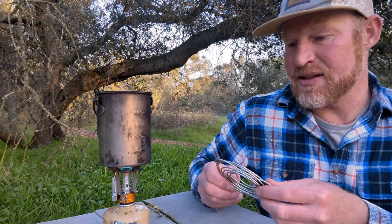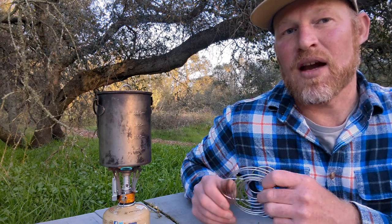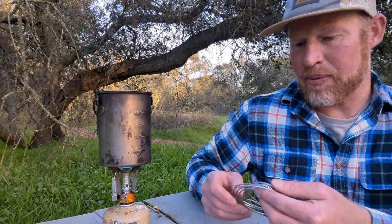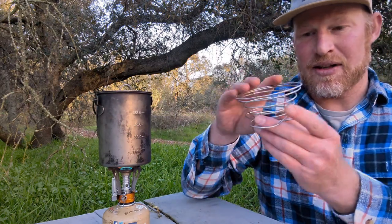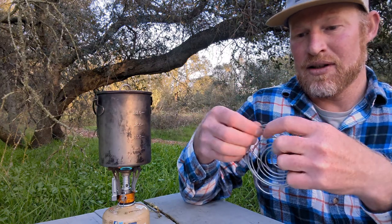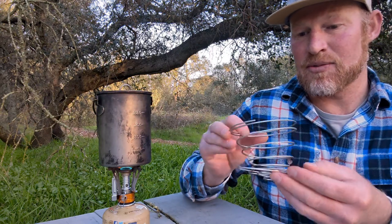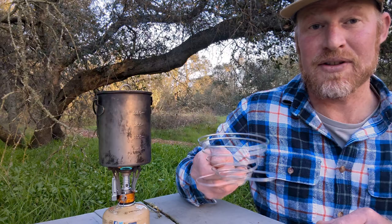So today we're making coffee out here backpacking, and we use this coffee cone to do it. I found it originally a couple years ago — it was listed under the title Japanese Coffee Cone — but what it's for is backpacking or traveling. It collapses down like a little spring, it's made out of stainless steel, and I assume it's pretty indestructible. I've had this one for a couple years now and I've been using it at home also to make coffee.